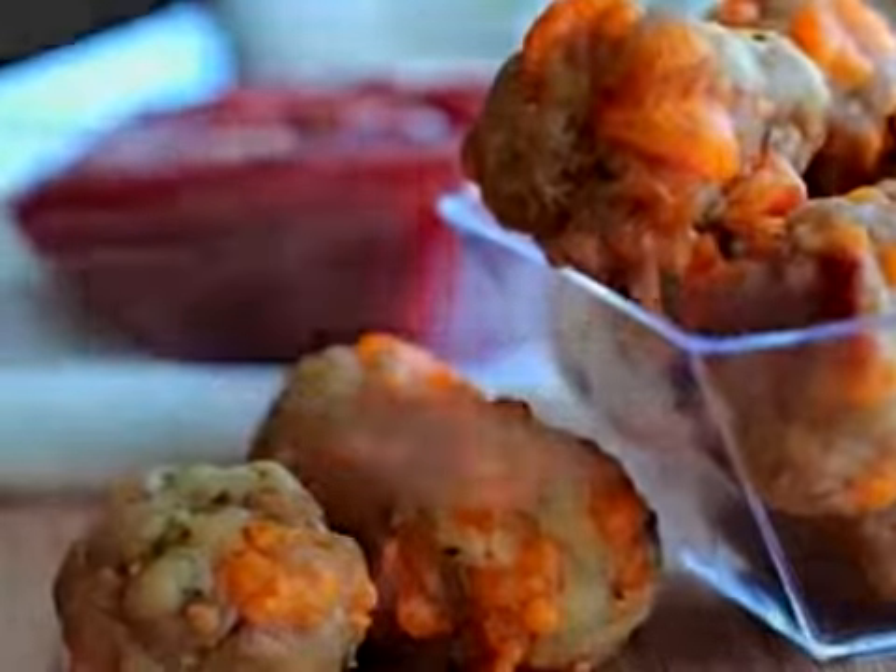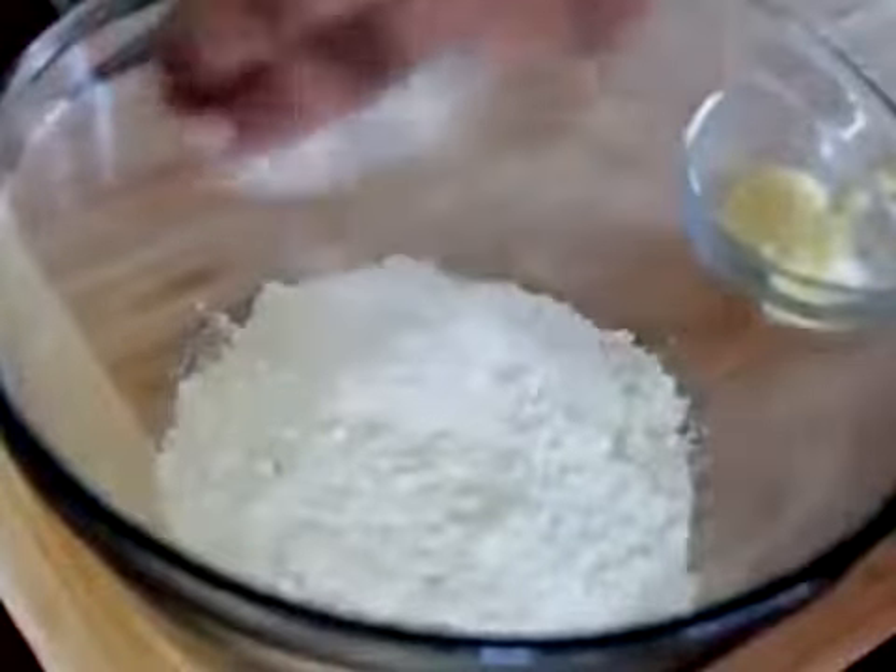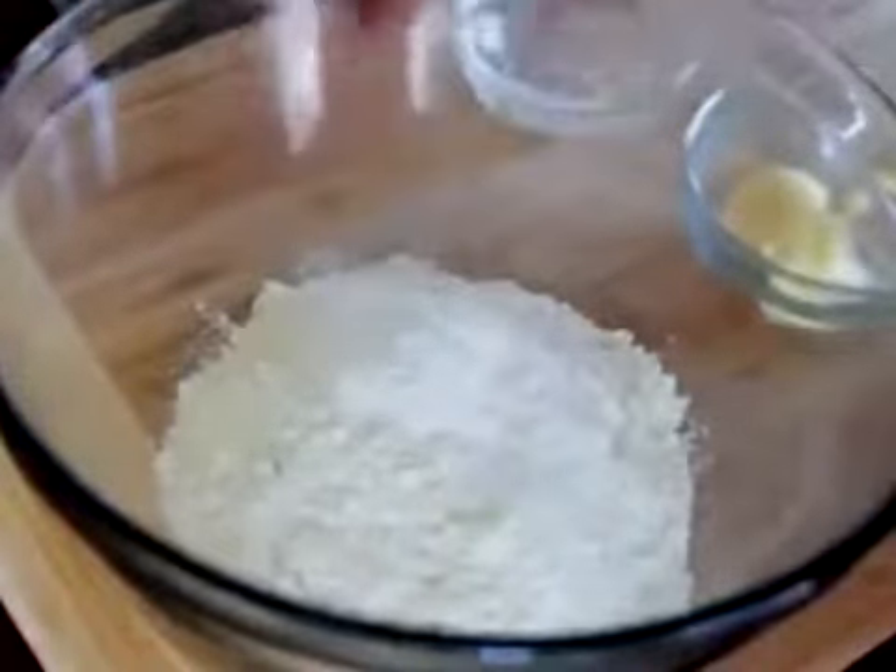Let's get started. We're going to start with our dry ingredients. We're going to add some flour into a large bowl, followed by some baking powder. We're going to add in a little bit of salt, and of course we've got some butter flavor shortening. I love this stuff. Go ahead and mash that up until it's nice and crumbly, just like that.